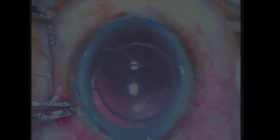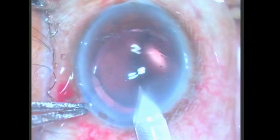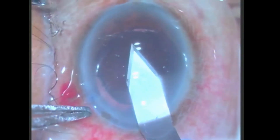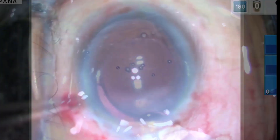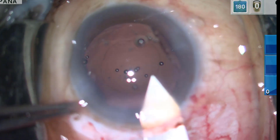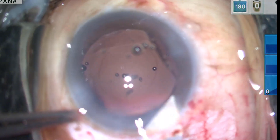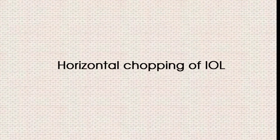When such a situation demands, the only used techniques are either to extend the clear corneal incision or to create another sclerocorneal tunnel, both of which will compromise the watertight nature of the incisions, thereby requiring sutures. Our video series shows IOL exchange without compromising tunnel integrity by means of horizontal chopping of the IOL.